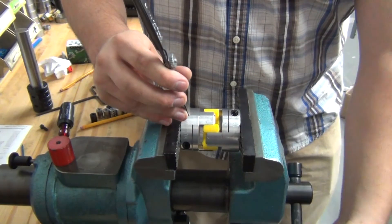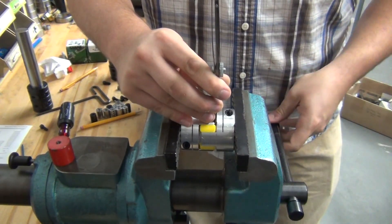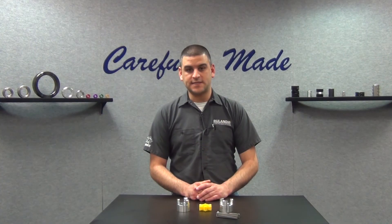If you have any questions on spacing, you can also use a feeler gauge during the installation process to make sure that you're maintaining spacing. The thickness of the feeler gauge should be the coupling's Axial Misalignment Rating.